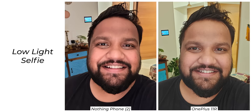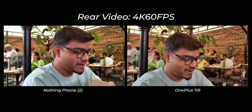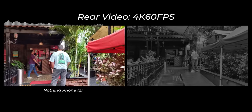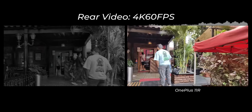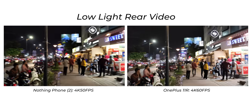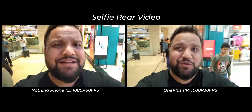Talking about video recording, Nothing has done a fairly good job — it matches OnePlus in max recording quality of 4K 60fps, stabilization is equally well done, and the sound recording is better too. In low light video recording, the Phone 2 does a good job and beats OnePlus in terms of details, exposure, and color rendition, with better sound recording as well. Selfie video recording is possible at 60fps compared to 30fps on OnePlus, giving it another leg up.